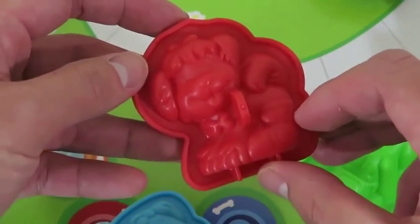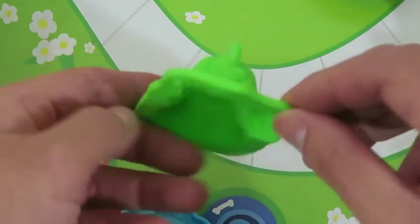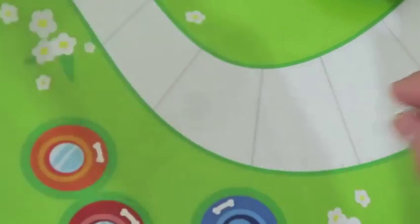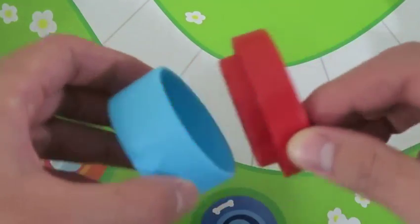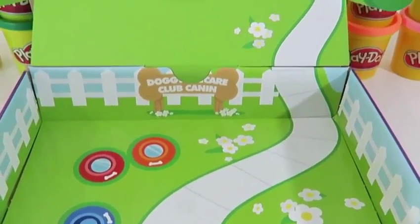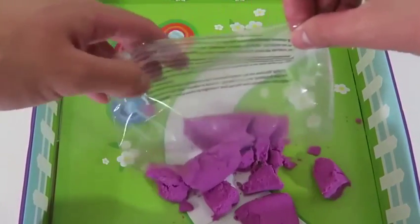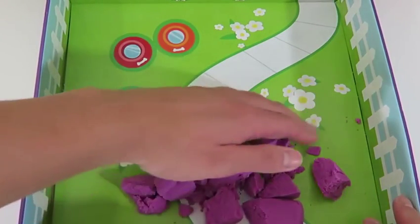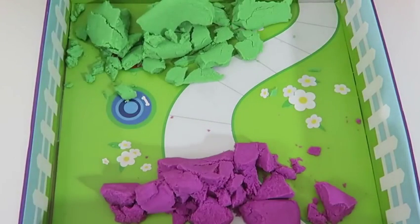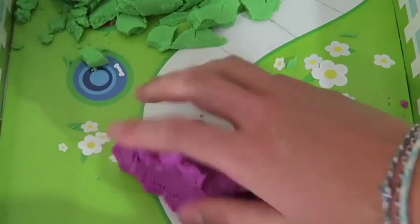Here are the instructions! I'm super excited because this playset actually comes with two colors — we get purple and green! Let's check out the molds. It looks like we can make a dog sitting on its hind legs — how cute! We can even make a dog lying on its belly, and this dog's supposed to be on its back with all of its legs in the air! And we can use this to make the dog food. Of course they would have a fire hydrant — dogs love those!